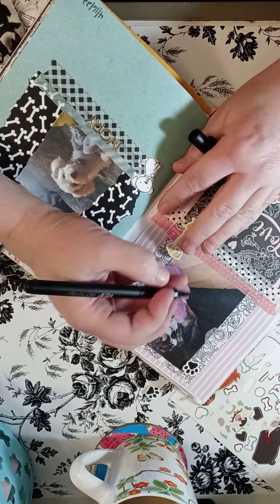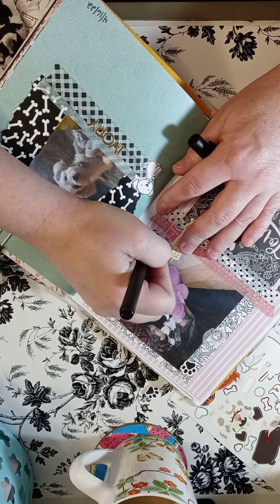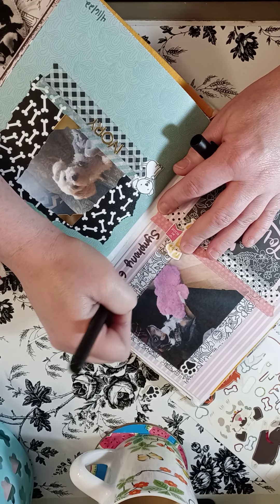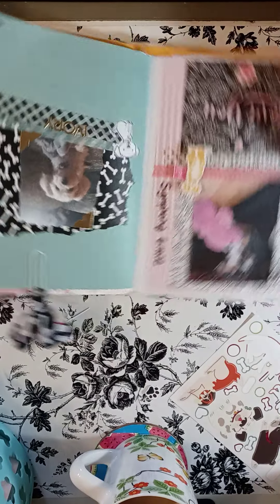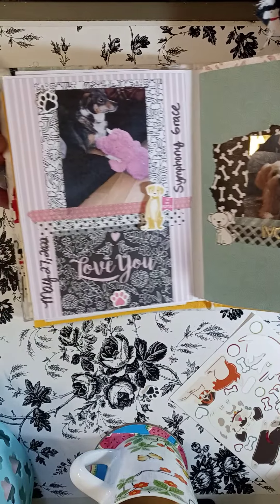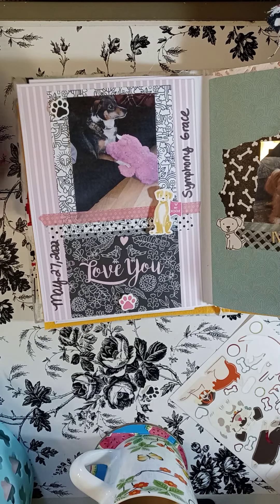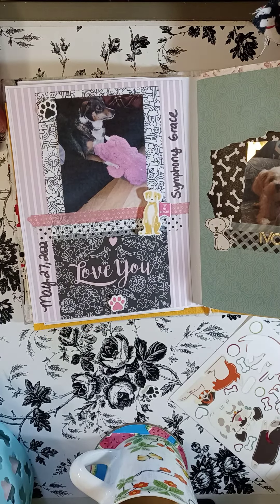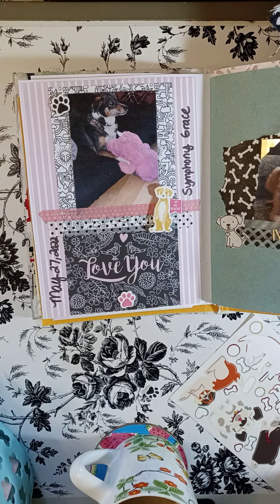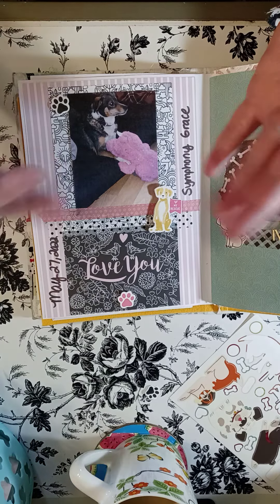I might write Symphony on here — my dog's name is Symphony Grace. There we go. Here is my little page — went really quick. I want to thank you all so much for watching. Please go see what Mrs. Gigi has made for this collab. I hope you all have a wonderful rest of your day and an awesome, blessed weekend. I'll see y'all again soon. Bye!